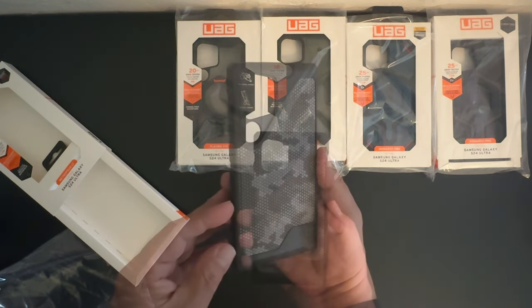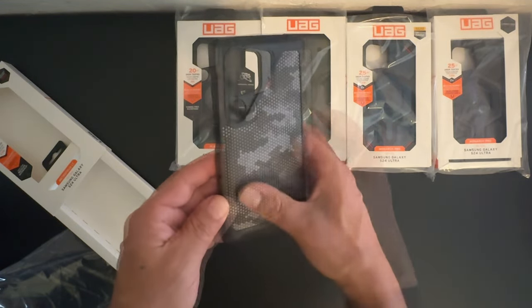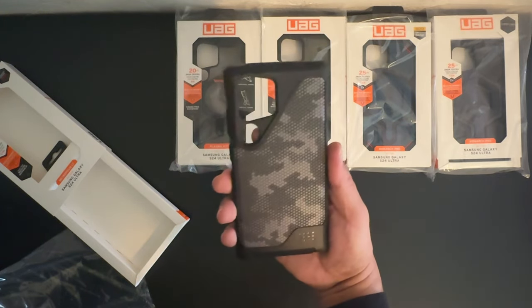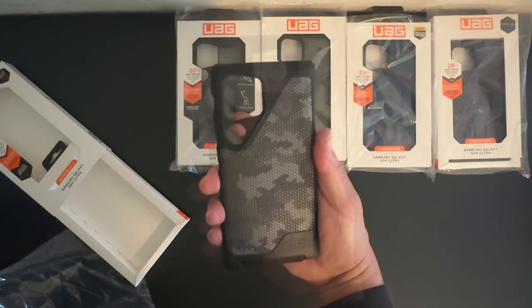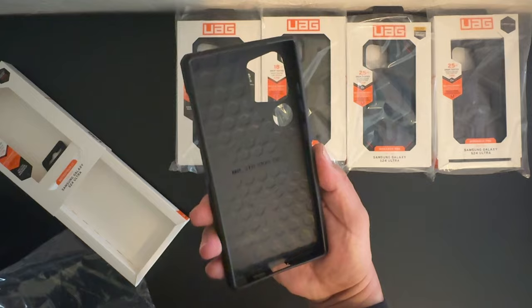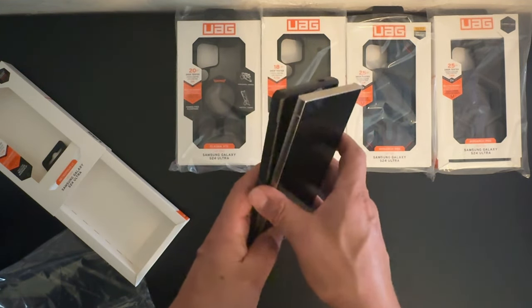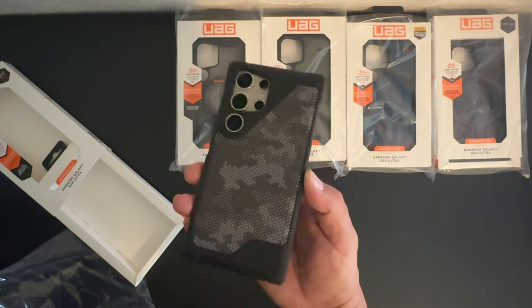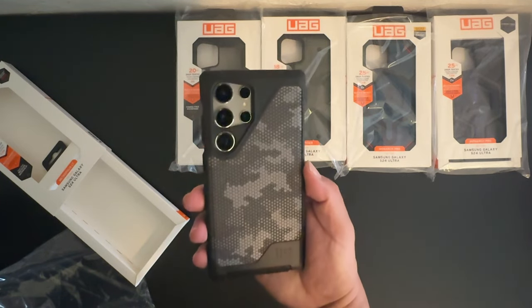This has a really unique feel to it — it's leather camouflage, really nice. It has a really strong feel as well. You can see the honeycomb pattern along the interior for shock absorption. Let's go ahead and install the S24 Ultra into the case. That looks really nice — I like that camouflage look.